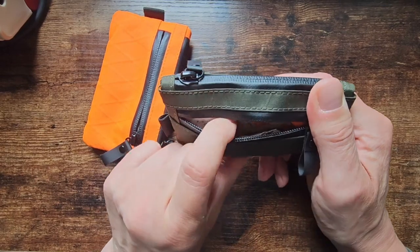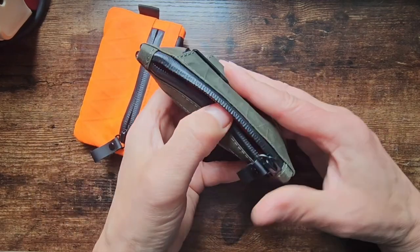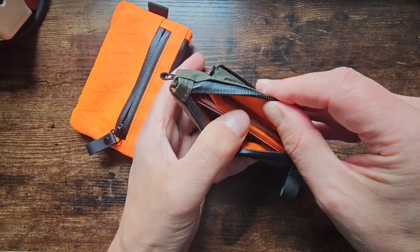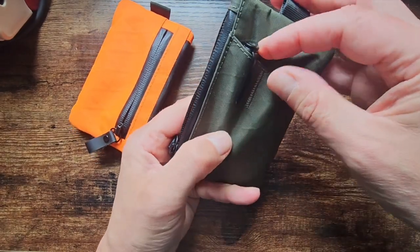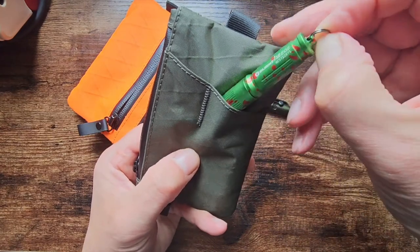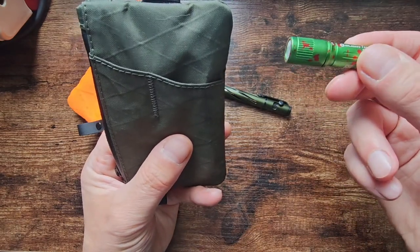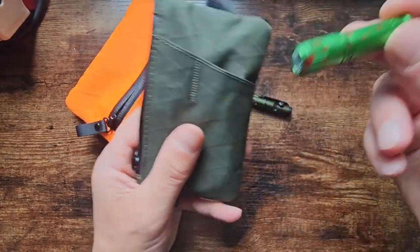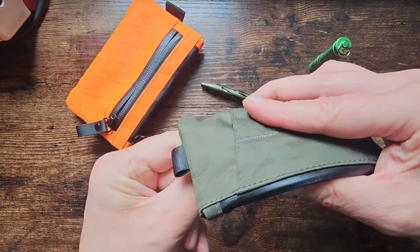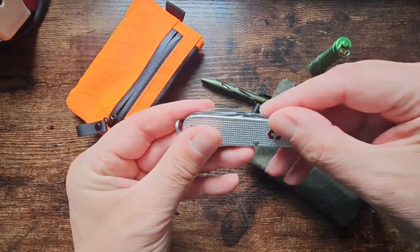It's very, very tight — you can barely get anything in there. The main compartment is also a struggle to get things in and out of. Let me unpack this: there's a little Olight mini pen which is quite useful, a little Olight mini flashlight which I don't really use, and then a little Victorinox ALOX Cadet which is super useful.